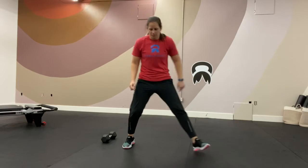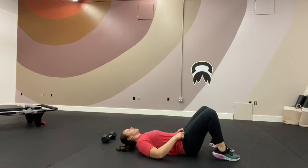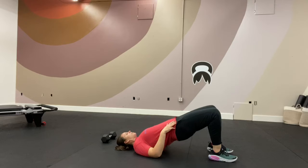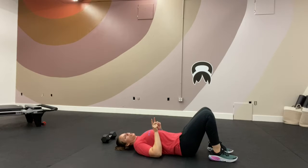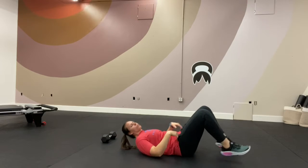Then we have glute bridges. On your back, back's nice and flat. Inhale, exhale, drag your hips to the ceiling, squeeze at the top. If you have a band around your legs, think about pushing your knees into the band as you drive your hips up. Three sets, twelve reps of those three things.